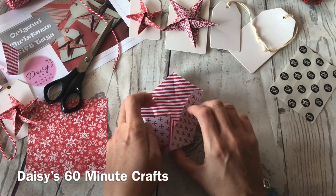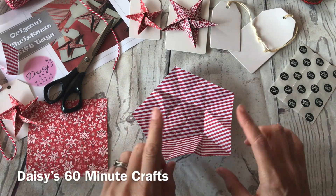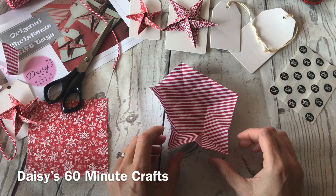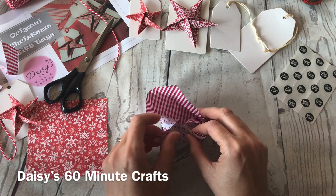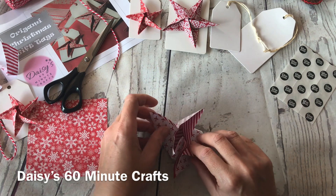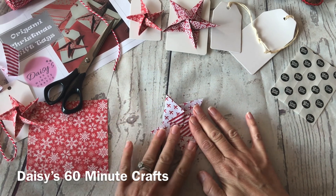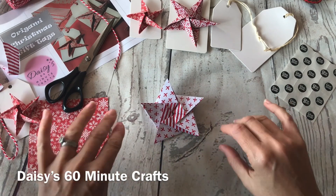Okay, so I'm back to where I began — all the creases are done. The only thing left to do now is to bring it into the star shape before we do the final point fold. Just bring up the points like so and then let it twist around into a star shape and flatten it down. It even looks pretty like that, but we're not quite done.